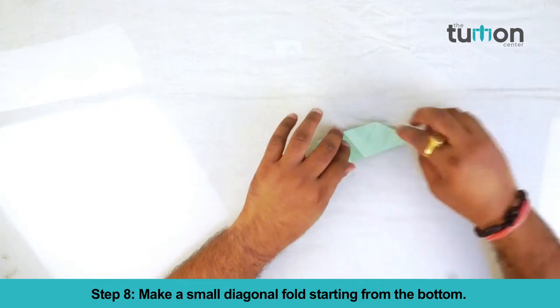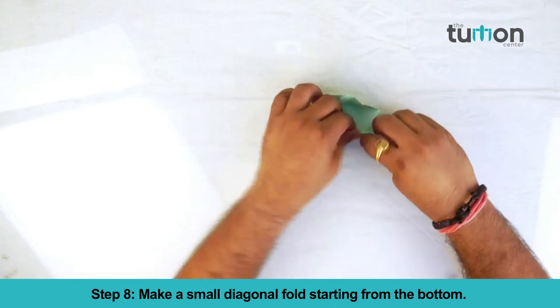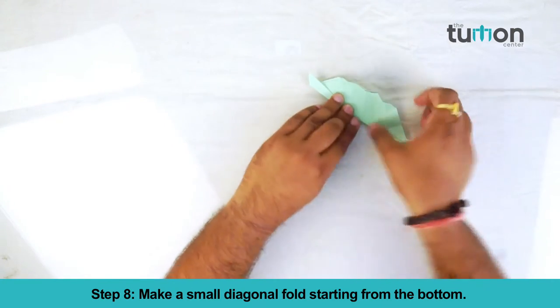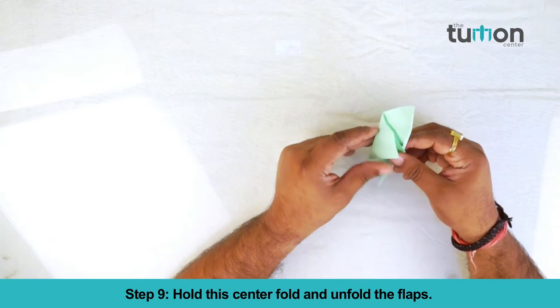Make a small diagonal fold starting from the bottom. Hold the center fold and unfold the flaps.